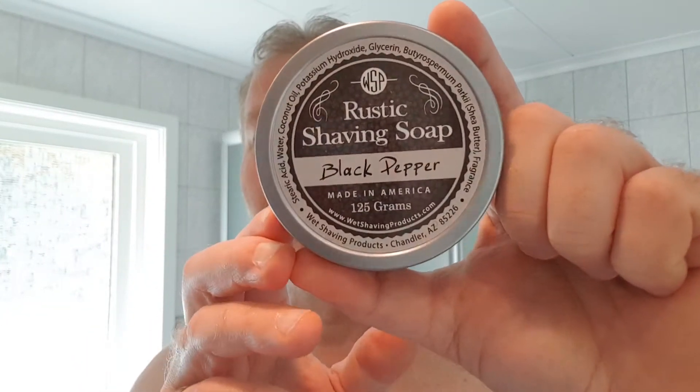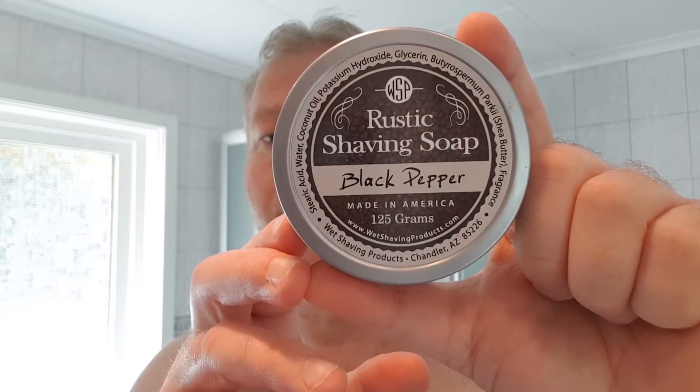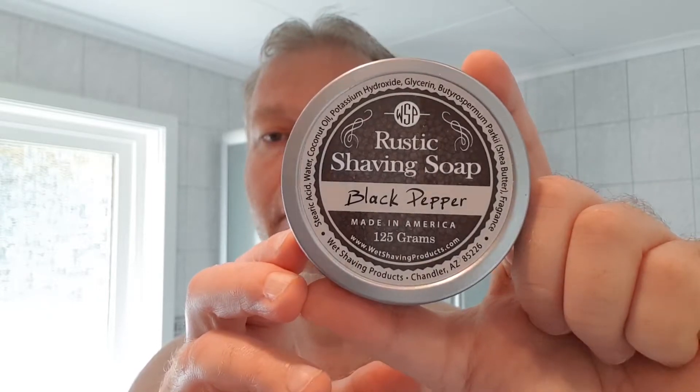I don't know, maybe some kind of violet - that's what I can sense. It's a very, very nice scent. It has a very nice ingredients list on this soap - you can pause and read on the lid. It contains shea butter, which I really love and is very good for the skin, and no harsh chemicals, preservatives, parabens, or silicones. It's a natural soap that I love very much.